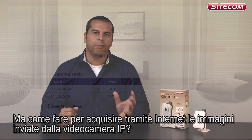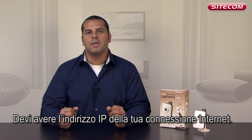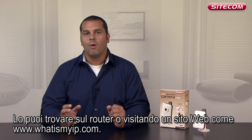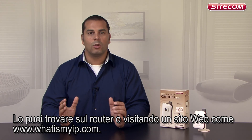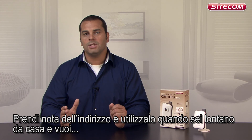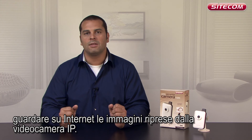But how do you get the images on your IP camera over the internet? To do this, you need the IP address of your internet connection. This can be found in your router or by visiting a website such as www.whatismyip.com. Make a note of the address and go to it when you are away from home and want to look at the images on your IP camera over the internet.